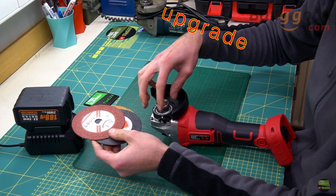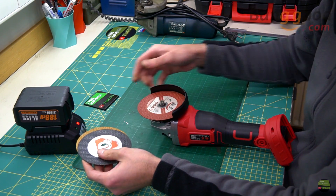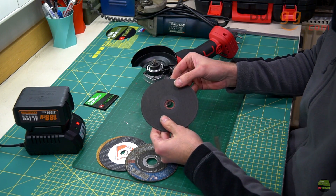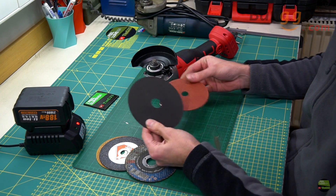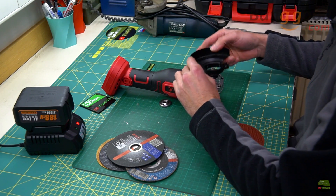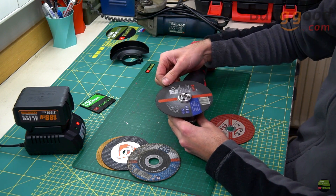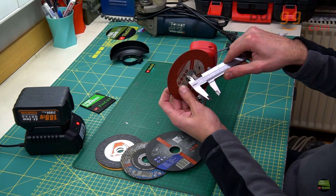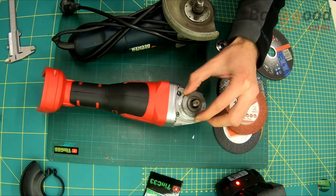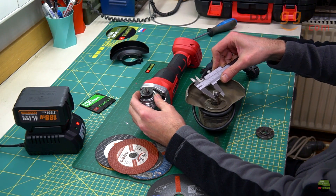Getting back to the grinder — it's pretty good quality but the main problem for me is the 100mm disc size limit. I want to use 125mm discs because I can buy them everywhere. So before I make any test I'll convert this grinder to 125mm disc. Even after removing the too-small shield I can't mount a bigger disc because it has a bigger center hole. I tried using a nut from another grinder but it doesn't fit because those have M14 thread, while the battery grinder has an M10 thread nut to mount the disc.